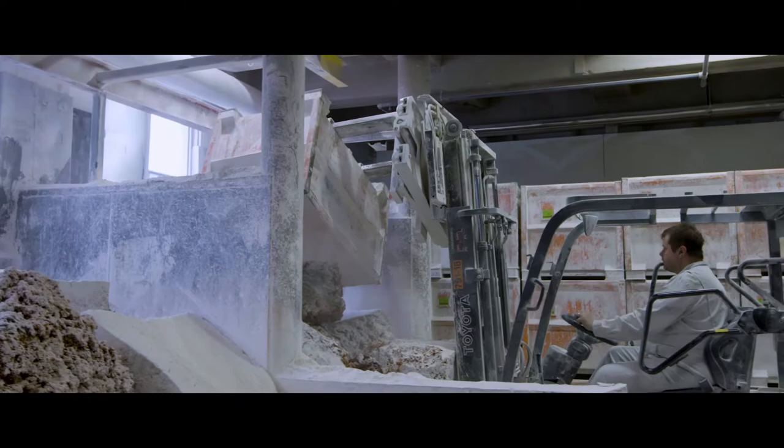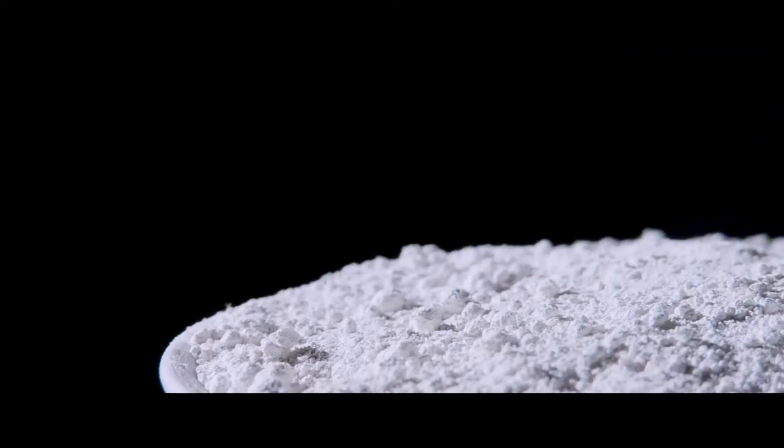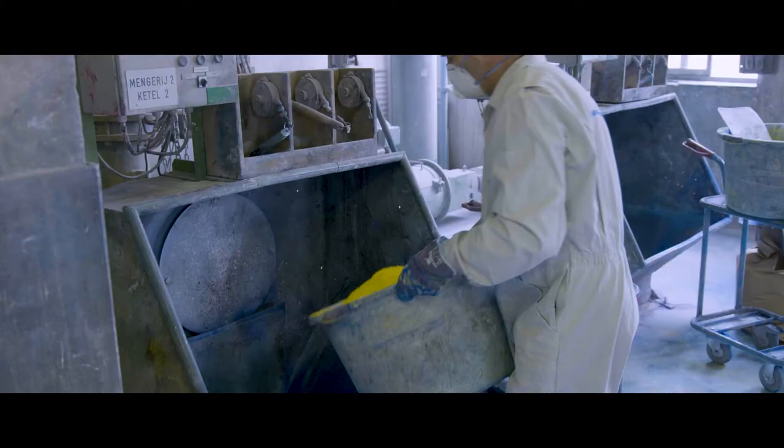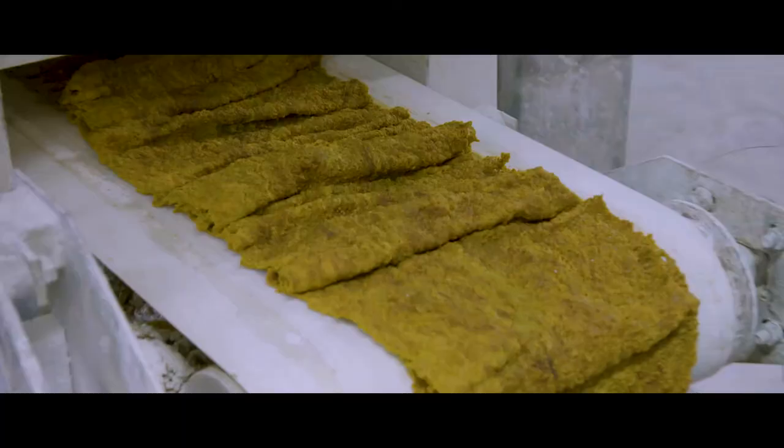Wood flour is added to the linoleum cement, creating a firm dry mixture. Next, finely ground limestone is added. Together with colour pigments, they are blended to achieve a firm, homogenous mass.